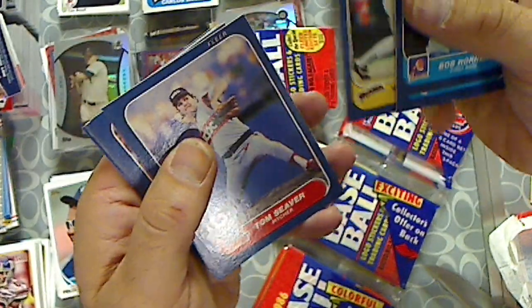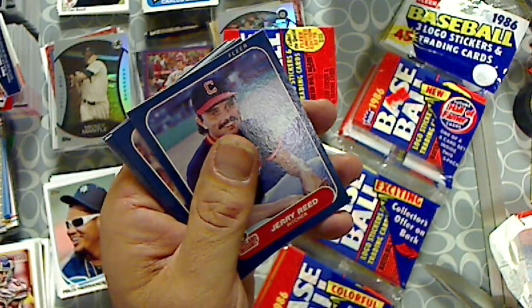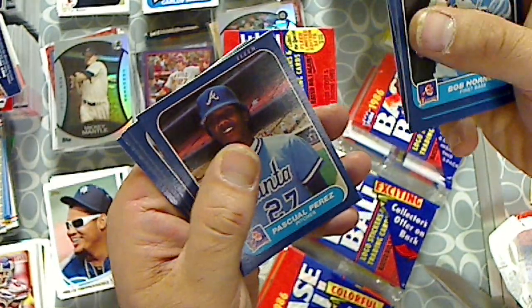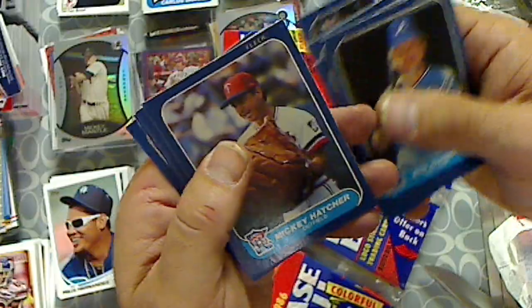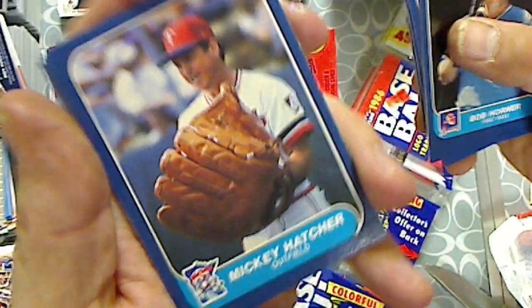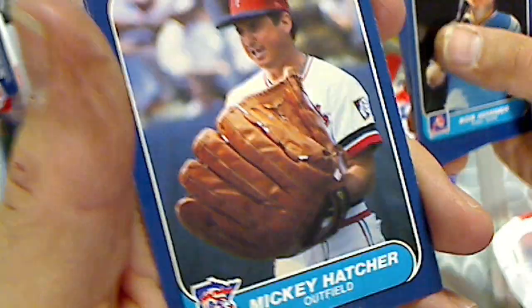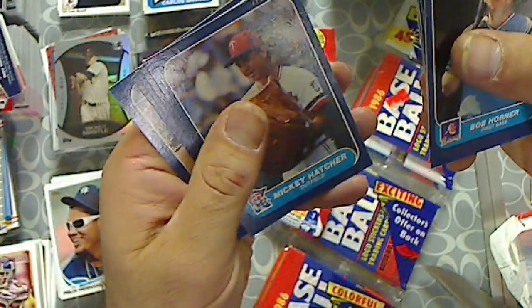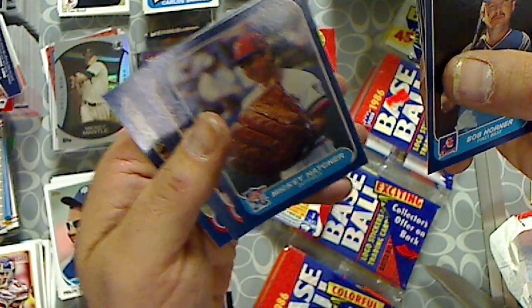Tim Flannery. There we go. Tom Seaver. First pack's looking pretty good. Jerry Reed. Rick Dempsey. Pascal Perez. Mike Kruko. Mickey Hatcher. Nice glove. Look at that. I don't think anyone used a glove that size anymore. Gave them a little advantage.